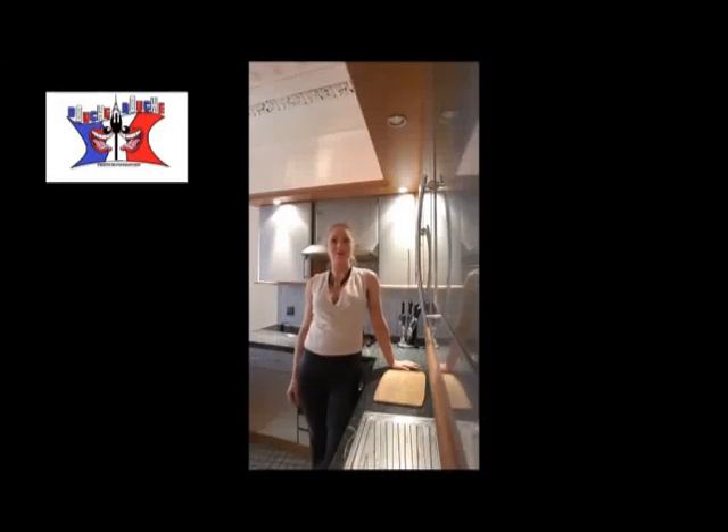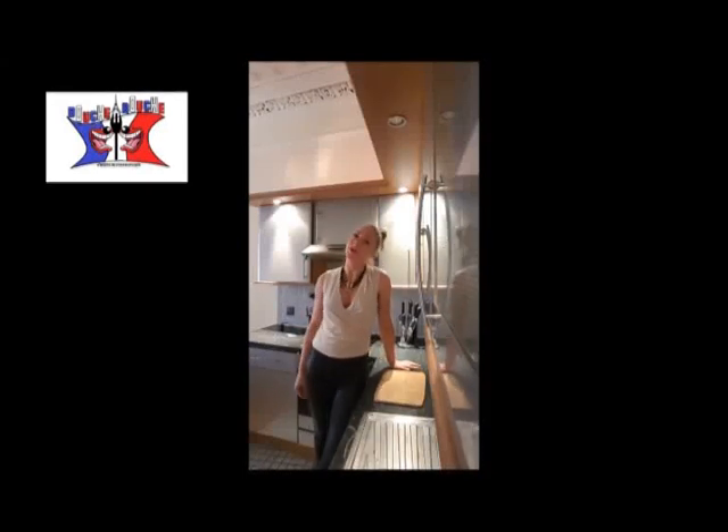Hi everybody, this is Delphine on Bouche-à-Bouche. Today we are cooking a Dauphinoise gratin. Yummy!